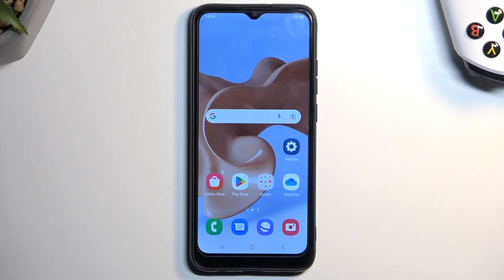Welcome. My device is a Samsung Galaxy A03 and today I'll show you how you can enable your power saving mode on this device.